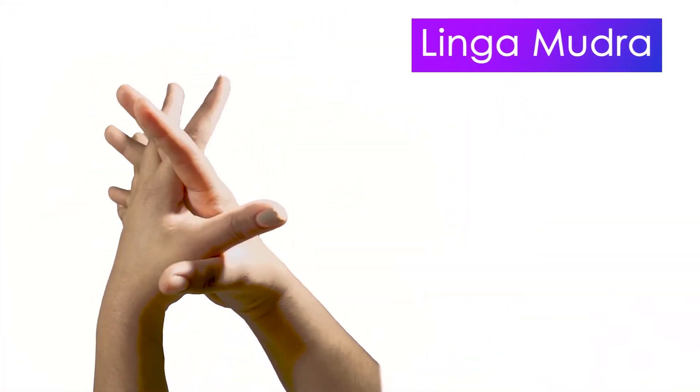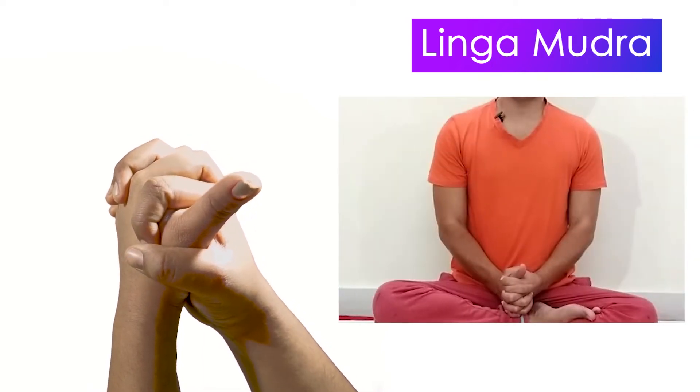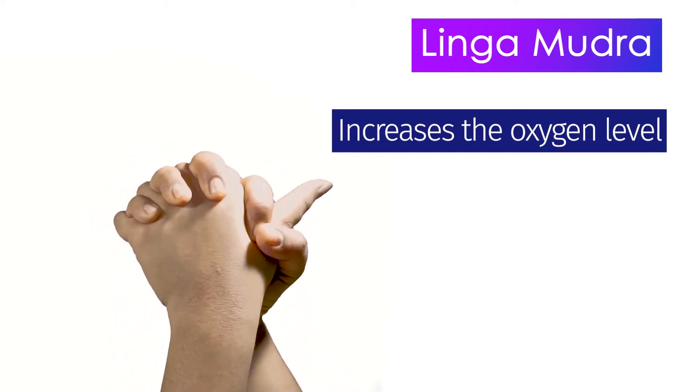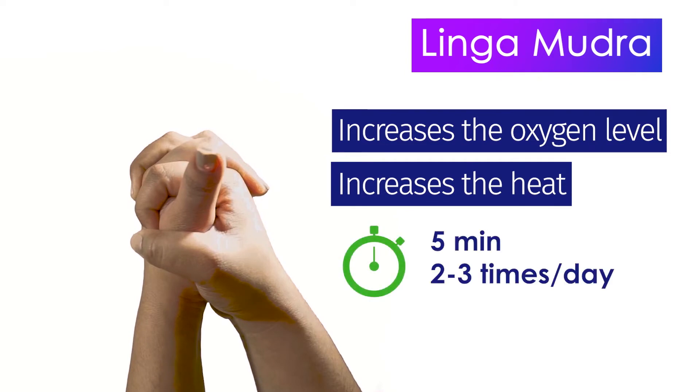Ling Mudra. Interlock all the fingers together. Keep the left thumb upward and encircle it with the right thumb. This mudra increases the oxygen level in the body and also increases the heat in the body. This mudra must be done while sitting for 5 minutes, 2-3 times a day, as it produces a lot of heat.